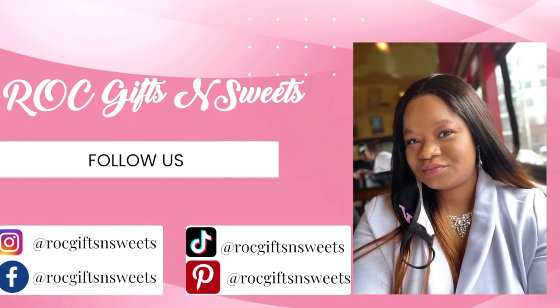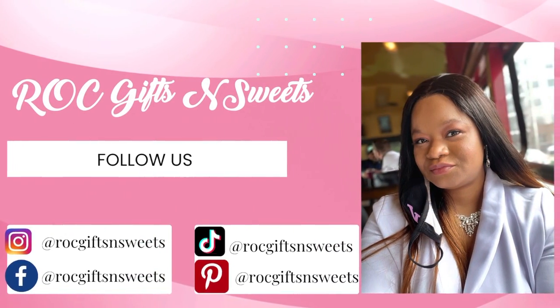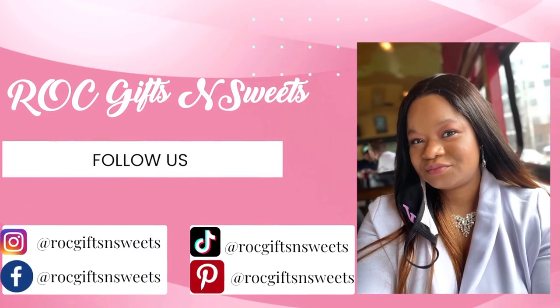Thank you so much for watching. Please like, share, and subscribe. I hope there was something in this video that would be helpful to you and your business. See you next time.